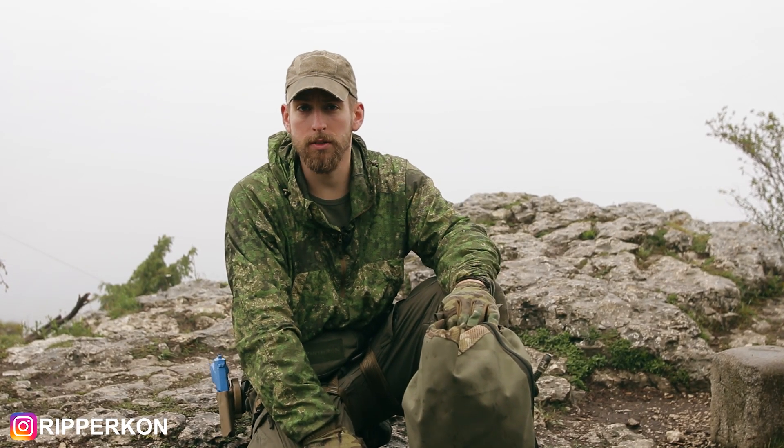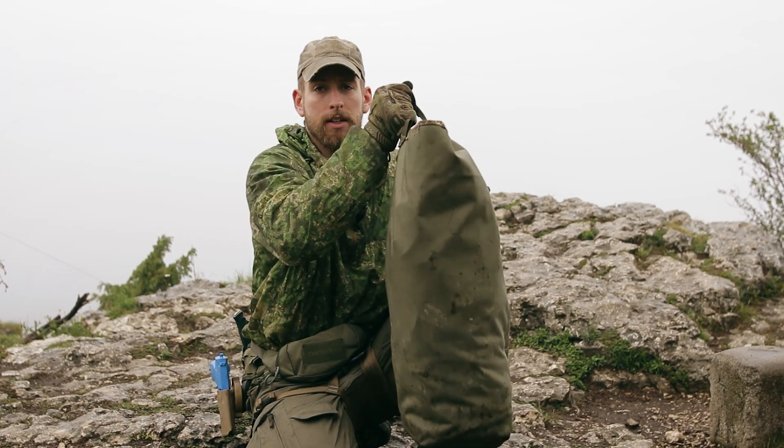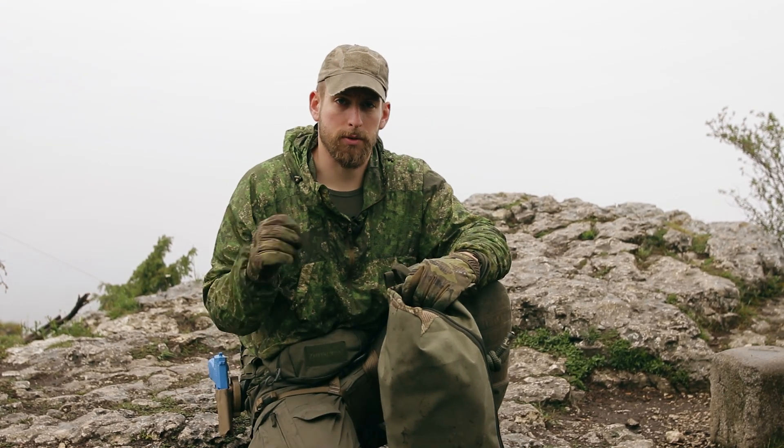Hey, welcome back to my new video. I'm Rappakon and today I want to show my self-made rope bag. But first, some background information.